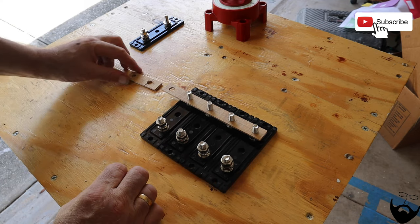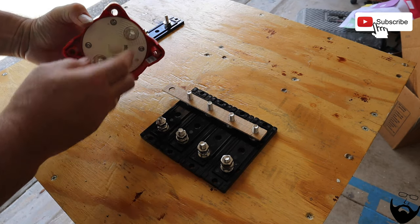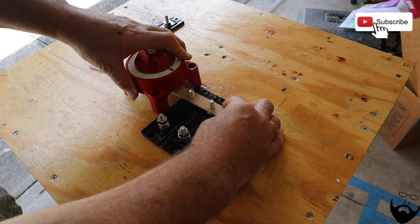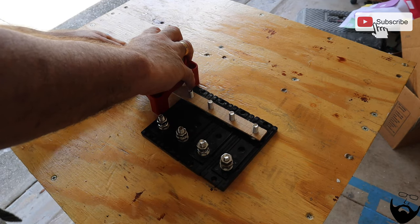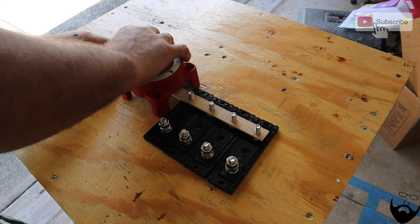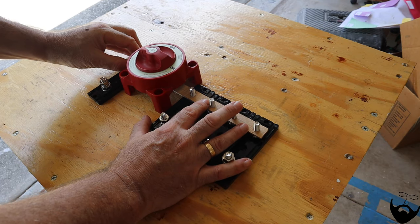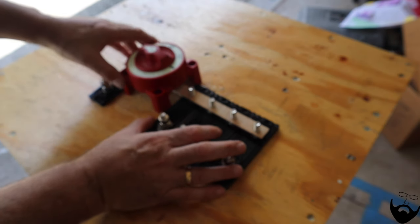That's pretty good. And then on the bottom of our switch, we've got to fit over these bolts. That works. So that is what it's going to be like.